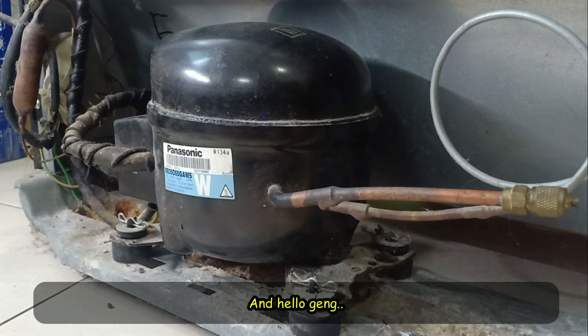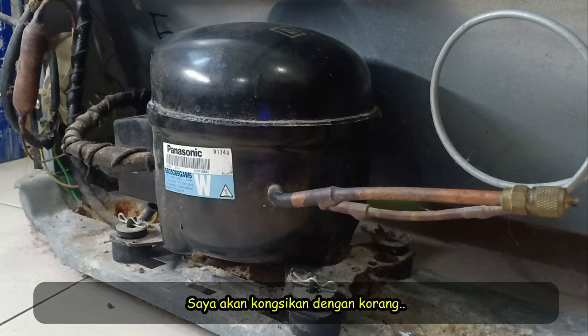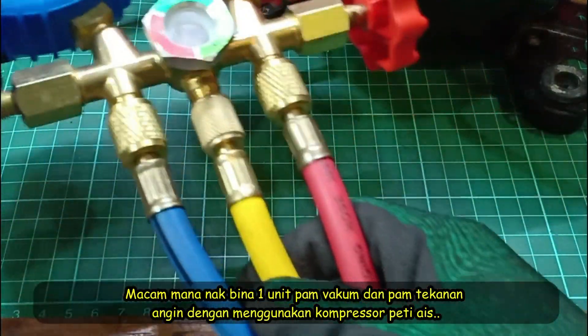Asalaamu alaikum, and hello YouTubers, Pro2 is here. In this video, I will share with you guys on how to make a vacuum pump and a pressure pump using a fridge compressor.